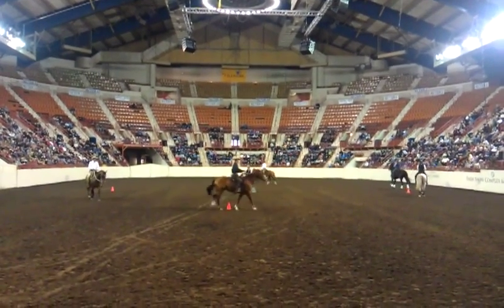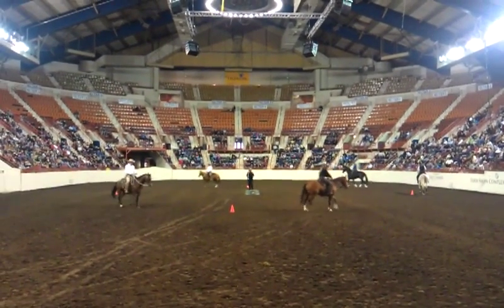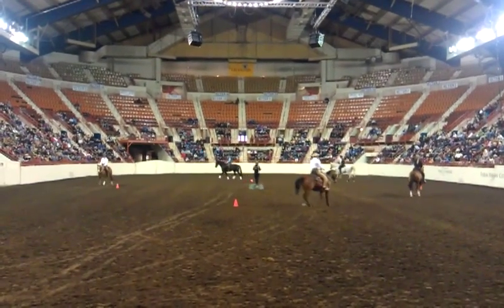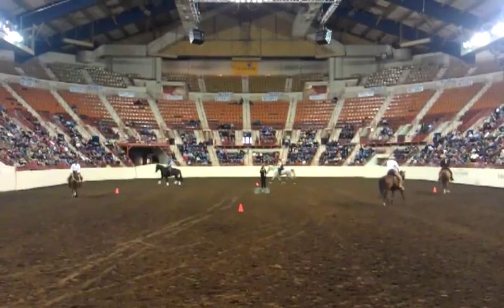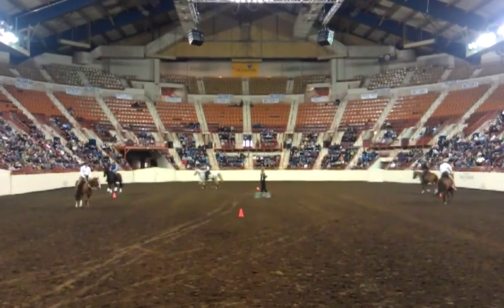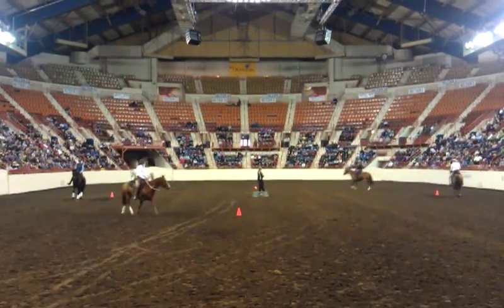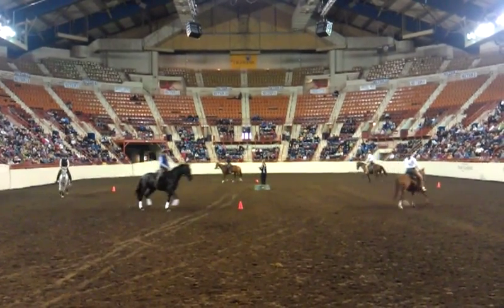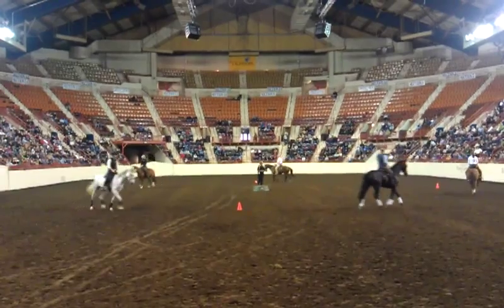We mostly perform the half-pass in chug. I don't expect you to be Olympic Grand Prix dressage riders, but what I do expect is that everybody takes care of their horse's back. So when they're out on the trail, we're going on a little bit of a bend. You can do this.